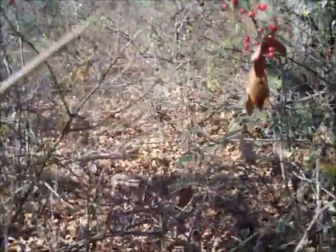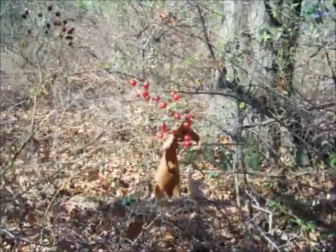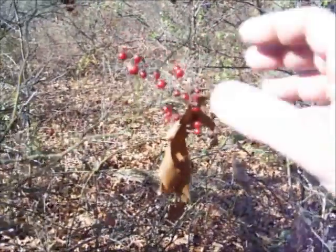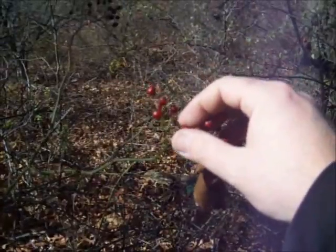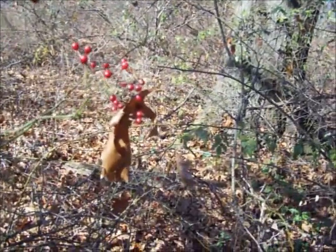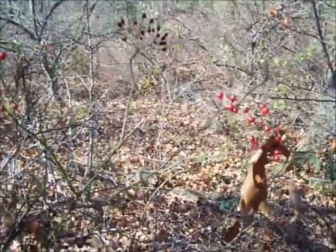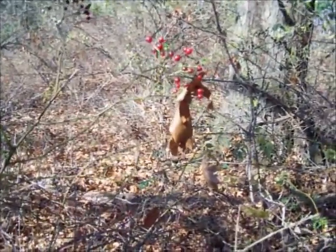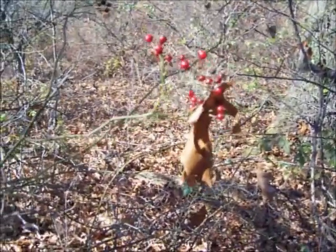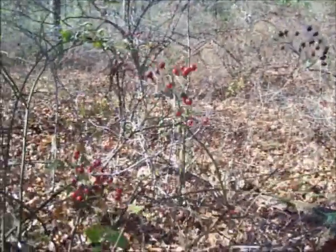These are Floribunda roses, so as you can see the rose hips are quite small, but they are edible and you can make them into a tea. I've heard that inside the rose hip are some irritating hairs that you want to filter out or remove in some way. I've not noticed that myself with the Floribunda roses. I've never made them into tea, but I'm going to today. I've eaten them off the vine and had no problems with throat irritation — just munching them, getting the juice out, and spitting out the seeds. But I'm going to go ahead and harvest a bunch and make some tea today.